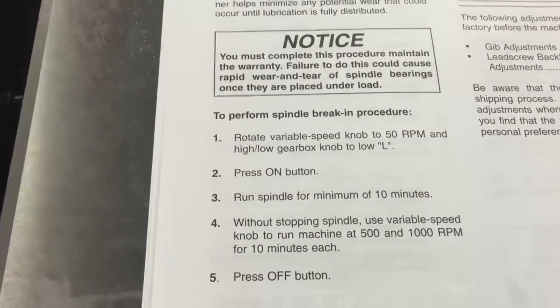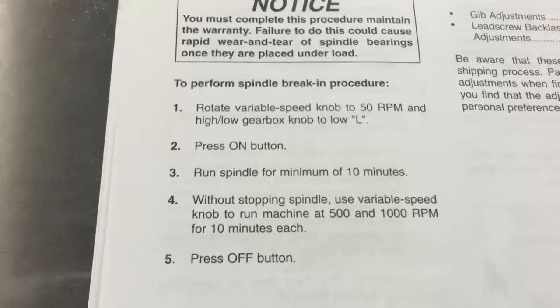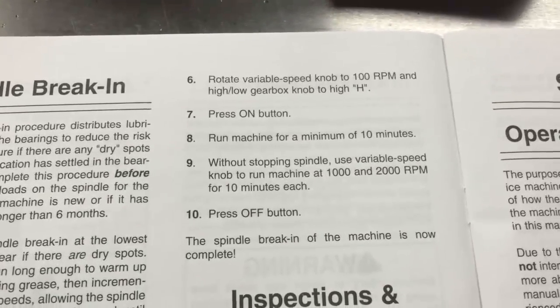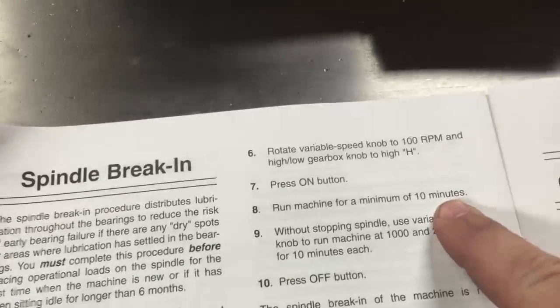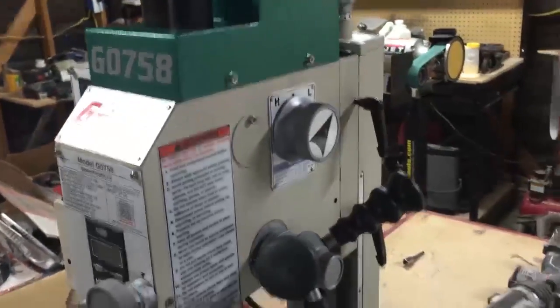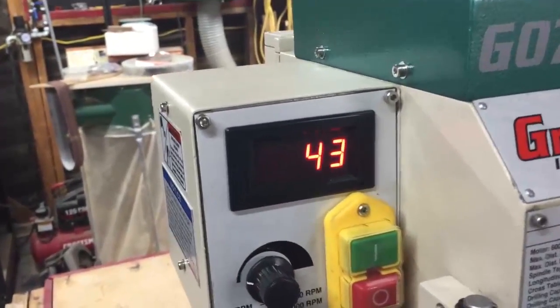Now for the spindle break-in, I've got to go through a series of rotations for a certain amount of time. The first one is 50 RPMs on the low setting — press on, run for 10 minutes. Without stopping the spindle, I then have to go to 500 and then 1000 RPMs, each for 10 minutes, then press off. Then I rotate the gearbox knob to the high setting, press on, run at about 100 RPMs for 10 minutes, then go up to 1000 and then 2000 RPMs for 10 minutes each, then off. I'm already on the low setting — I'll turn it on, let it come up to speed, set it at 50 RPMs, and wait 10 minutes.